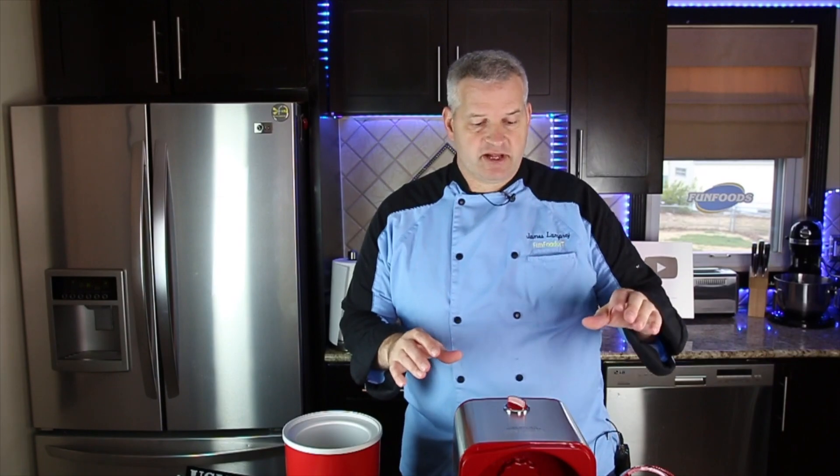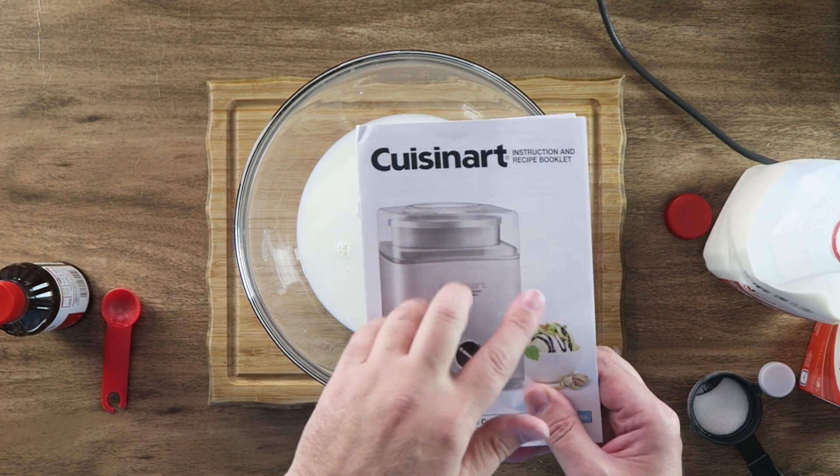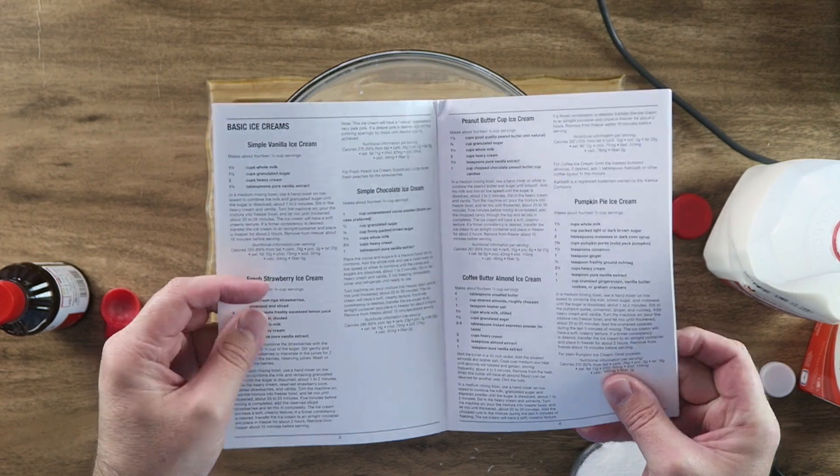Now this model comes in a couple of different colors. I got the red and stainless steel. Now what we're going to do is make an ice cream recipe. They have plenty of ice cream recipes in this Cuisinart instruction pamphlet, so we're going to make the vanilla ice cream from the pamphlet.